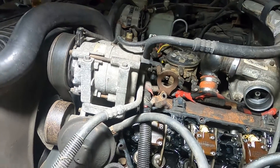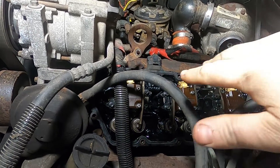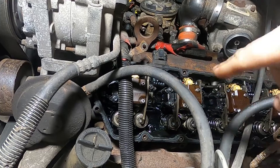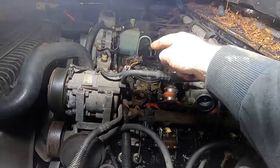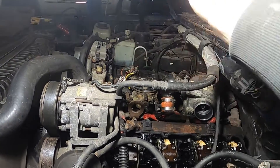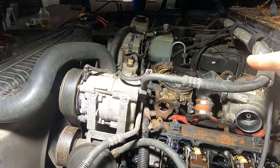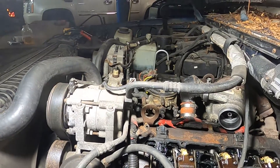That cylinder one code could be a bad connection or something like that inside. To find cylinder one - I have this apart for videoing purposes - this is the left bank which is two, four, six, eight. Cylinder one is on the other side of the engine, so that's one, three, five, seven.